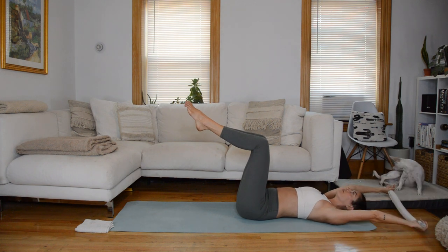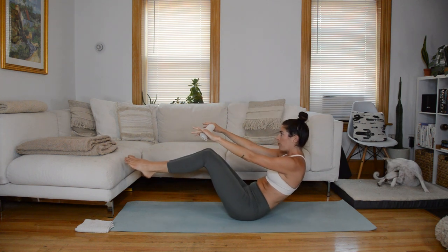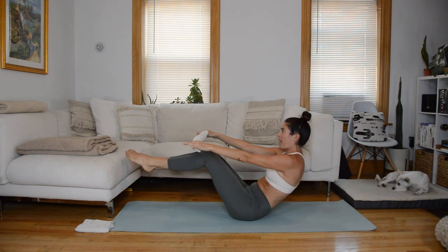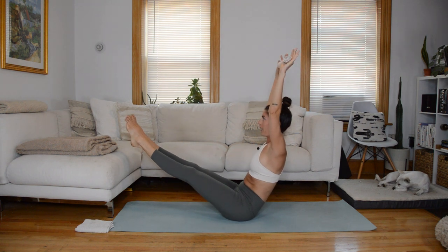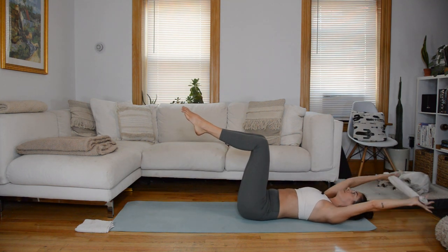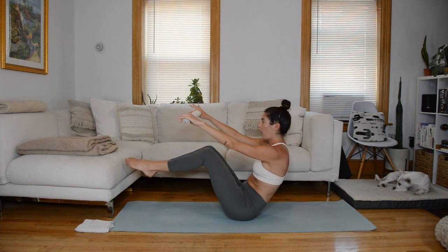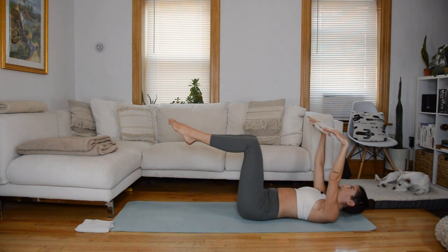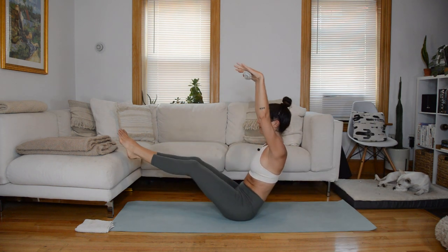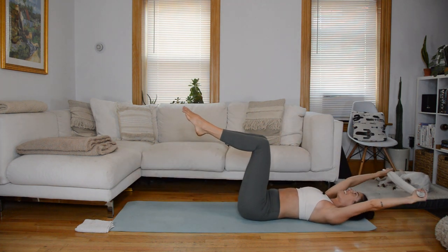Now we're going to continue this, but when the arms go overhead at the top, the legs are going to straighten as well. Inhale, arms up. Exhale, nod the chin. Come to balance behind your sitting bones. As the arms reach up, straighten those legs. Bend the knees, lower the arms, vertebrae by vertebrae, roll down to the mat, arms overhead. Two more like this, then we're going to keep the legs straight.